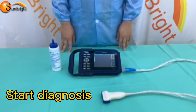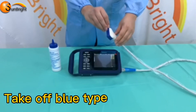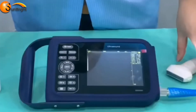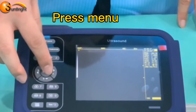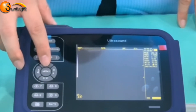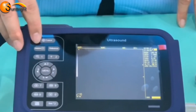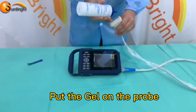Let's start diagnosis. Take off the blue tab before scanning. Press the image key, then press Menu, and press number seven to choose the body mark. Press the direction key to choose the animal type. Begin scanning and put some gel on the probe.